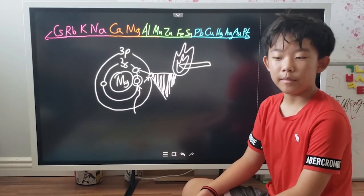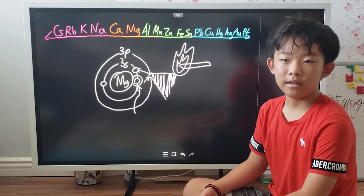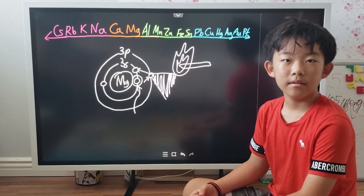Thanks for watching the magnesium burning video. See you next time at Ethan's Laboratory. Bye!